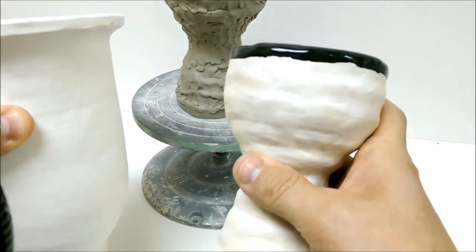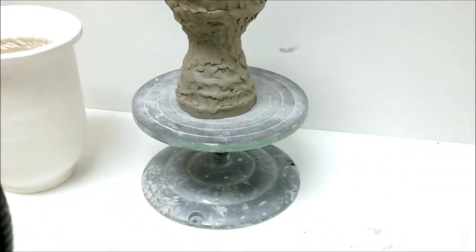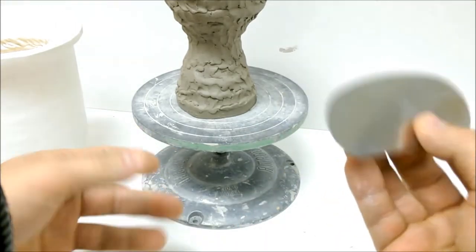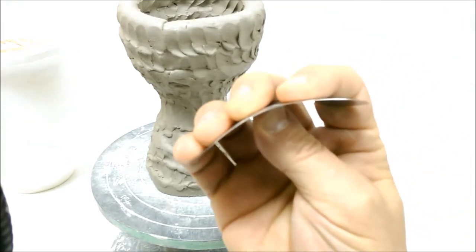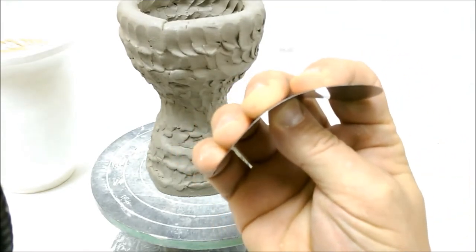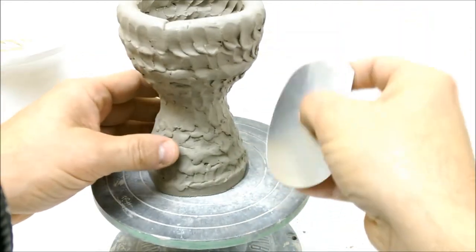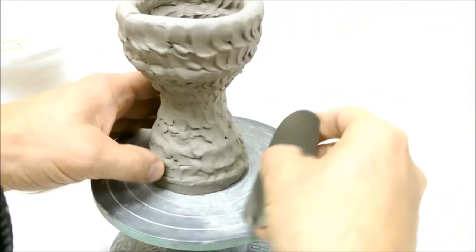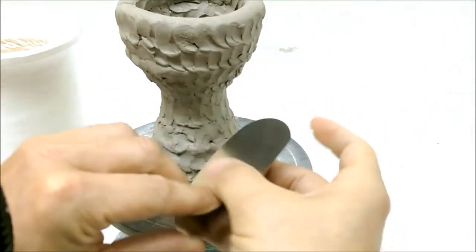Today I'm going to show you how to take care of the lumps and bumps and get it smoothed out. First thing you need is your kidney scraper, and I'm going to use this to scrape it down. You can see my hand — I've bent it around my thumb. I'm going to come up and at an angle. You can see here, I'm going to come up and at an angle that way.